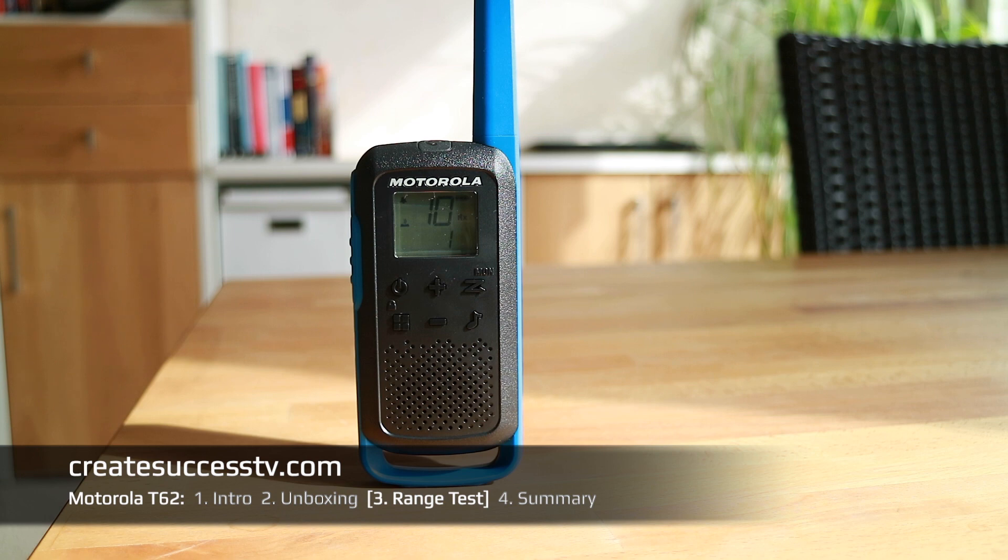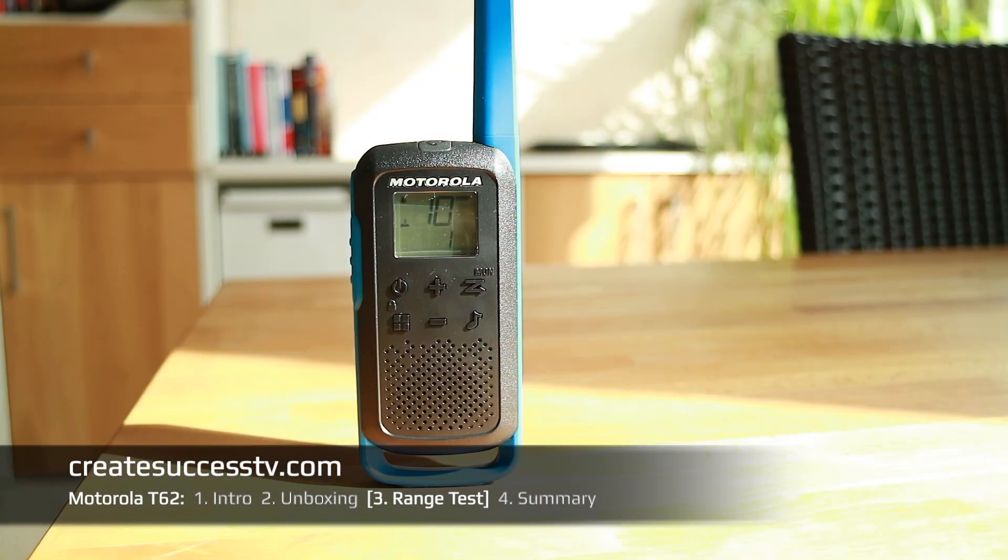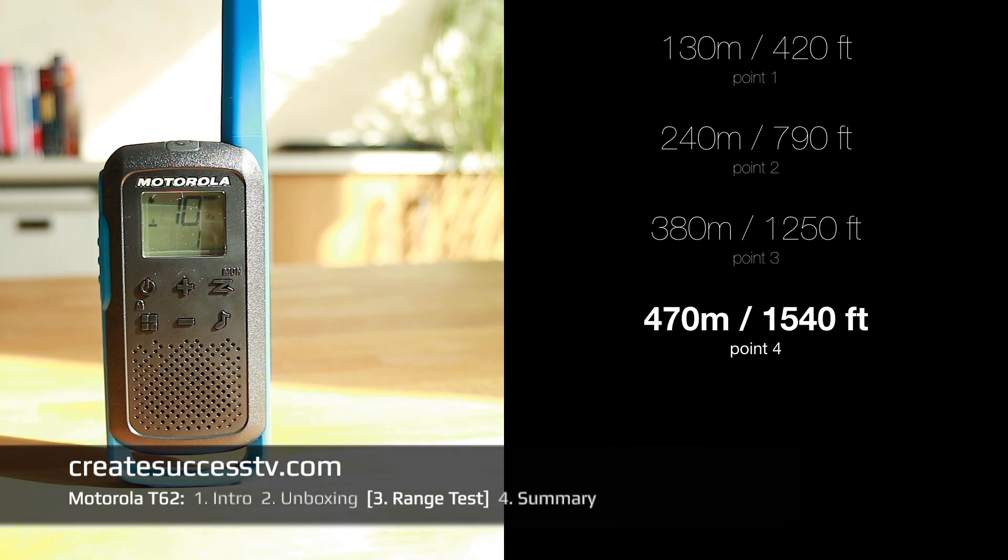Range test — test point number three. We're going to go outside. We have 1,250 feet, and you should also see the metric values in the side card if you're using the metric system. Test point number four at 1,540 feet of distance — should still be a pretty good quality.